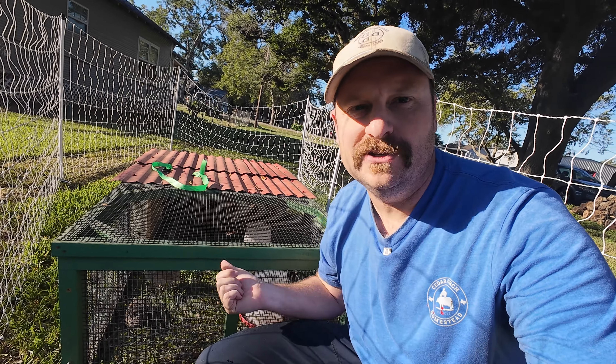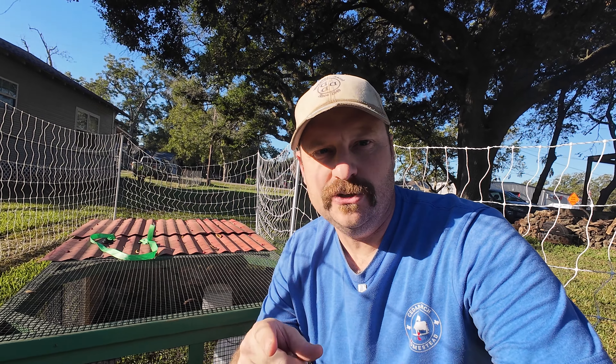That brings us back out to the yard where we have our mobile tractor. We move these guys around once a day to get fresh grass every single day. As they scratch through and pick out the bugs, seeds, and grass they want, we're creating a healthier bird for our table. They're also leaving a lot of nitrogen behind, so once this gets a little rain it's going to be a stronger, more vibrant yard — creating better forage for the next quail or chickens coming through.